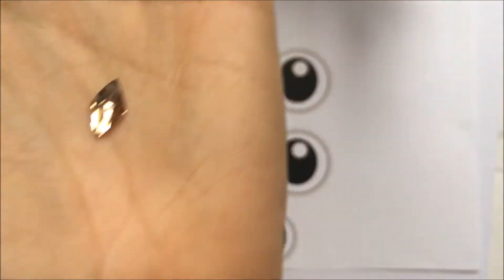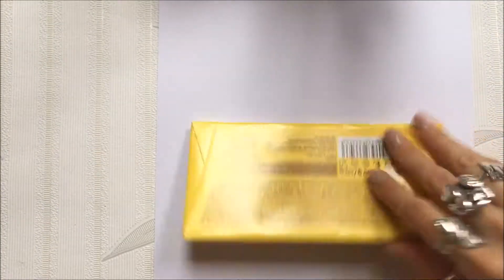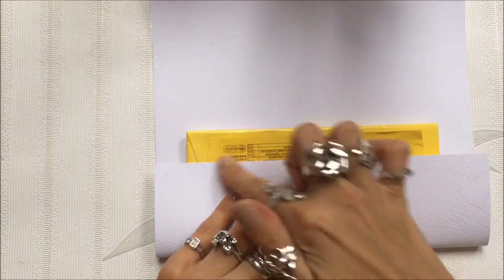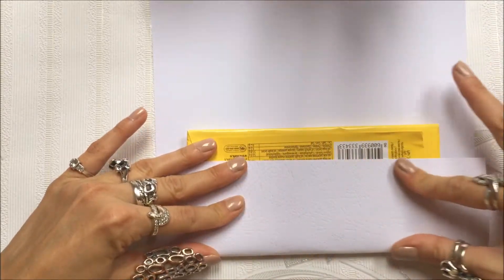We're going to start by packaging the chocolates into the white cardboard. It's pretty thick, but take care that the front of the chocolate is the front of the snowman — so don't pack it the wrong way. Make sure the ends are on the back side so it looks nice from the front.